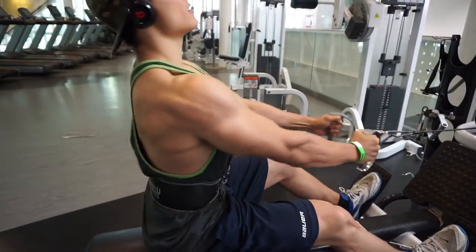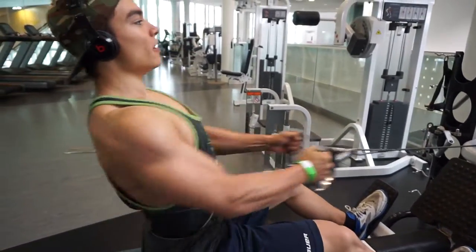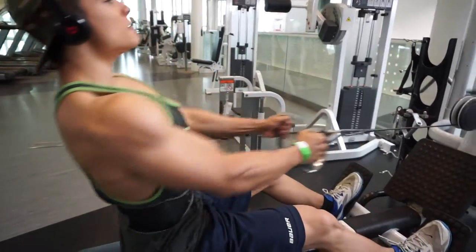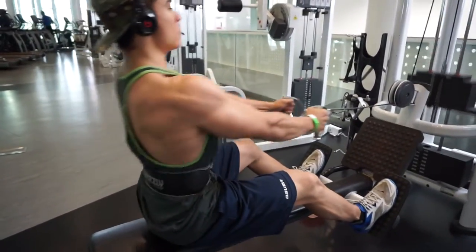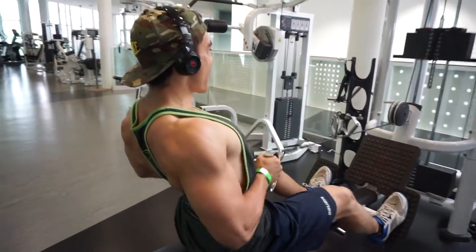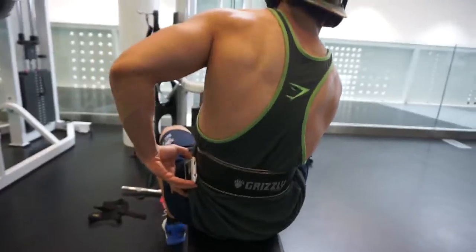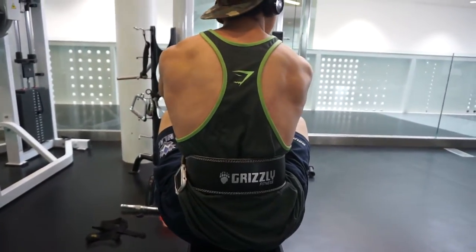Good morning to all you aesthetic athletes. I am four weeks and six days out. I haven't made a video in a while — this is just a little update as to how I'm doing, how my diet's going, how the workouts are going, all that fitness-related stuff. We did tons of exercises here.